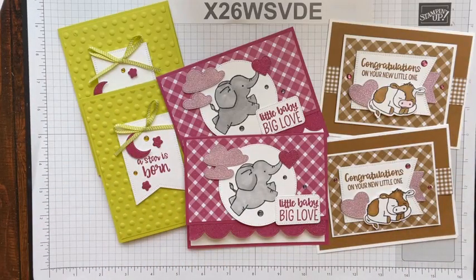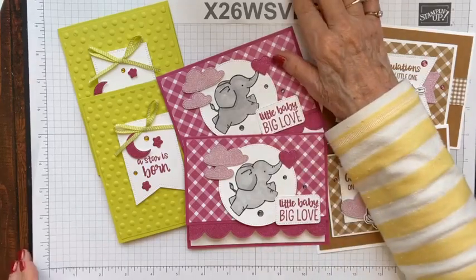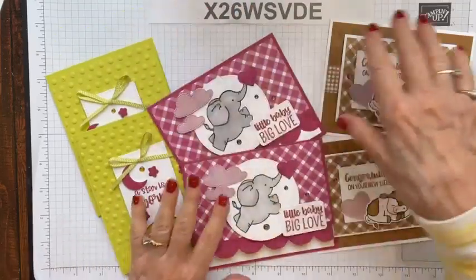You have until Sunday night to use this host code to get these cards for free in the mail, or if you're local you can do porch pickup. Thanks so much for joining me — I hope you have a lovely day, and I would like to see you back next week for some more stamping fun. Take care everybody, bye-bye!